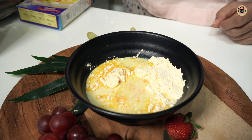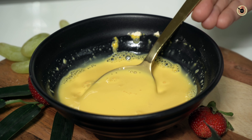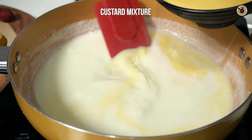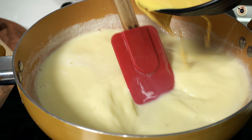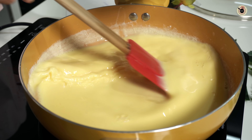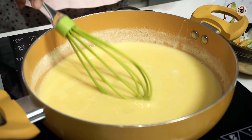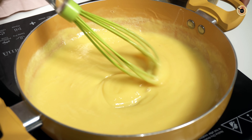Now we will add the custard mixture into the hot milk and whisk it continuously. When the custard is added, keep stirring so it blends in well. Continue mixing for 3 to 4 minutes until it thickens.